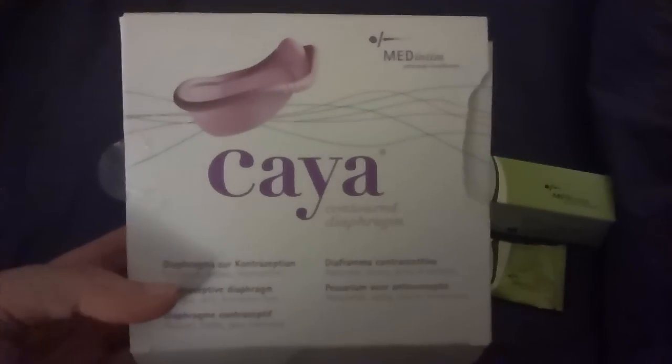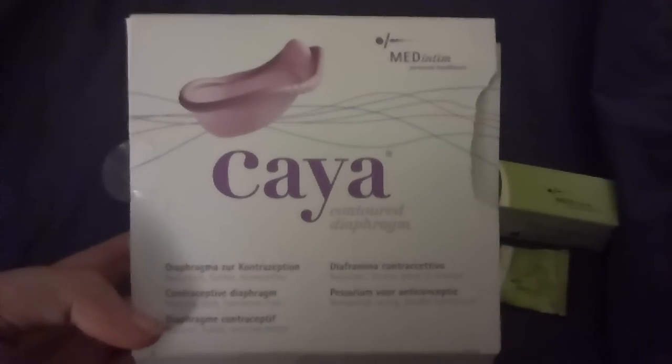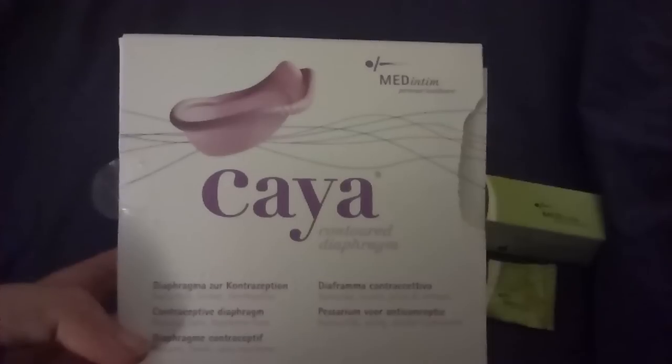It's Bex from PMT, and this is a video on the Kea Contour Diaphragm. This is a one-size-fits-most silicone diaphragm, as opposed to traditional diaphragms which are sized and made out of latex.